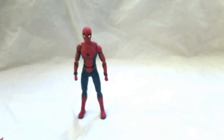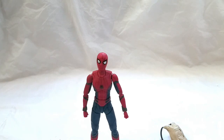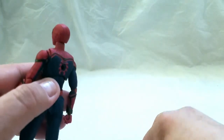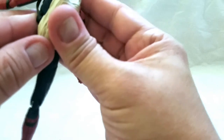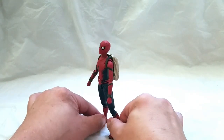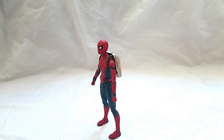Now let me talk about swapping out the eyes, because that's a bit tricky. First I want to show you the backpack — basically what you do is unplug this little piece here, just be careful not to lose it, and then take the backpack and just slide it right on. The piece in the middle plugs into the hole in the back of Spidey so it stays on him, and you don't have to worry about anything making them fall over — unless you have cats, like I do. It holds really well.